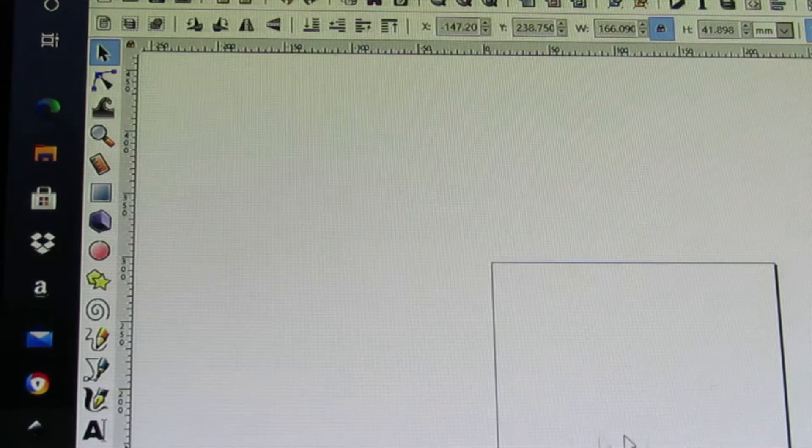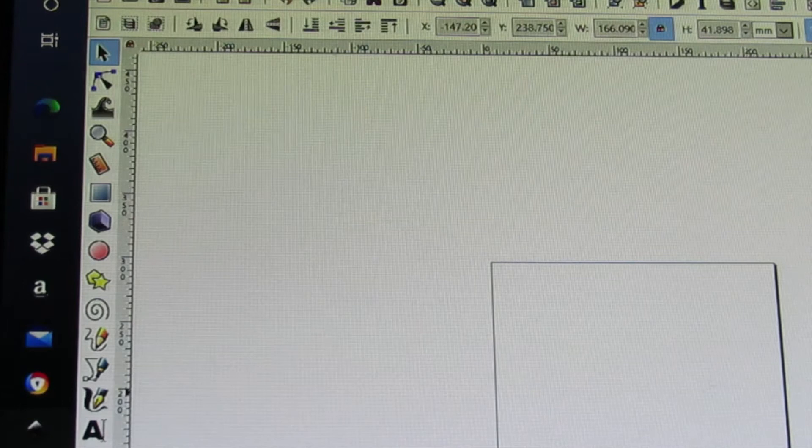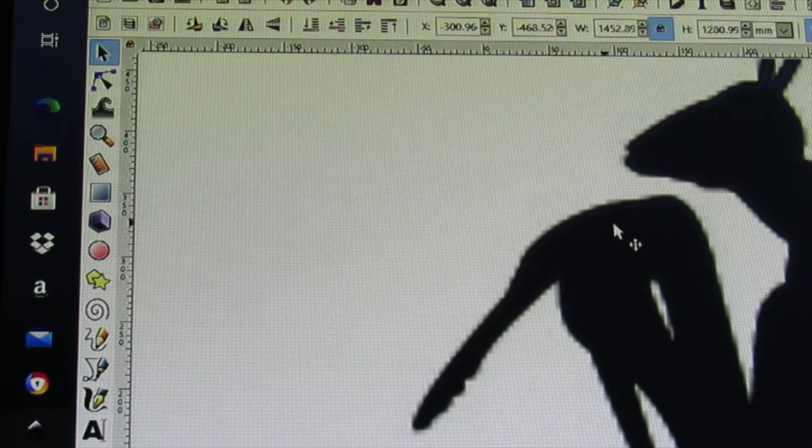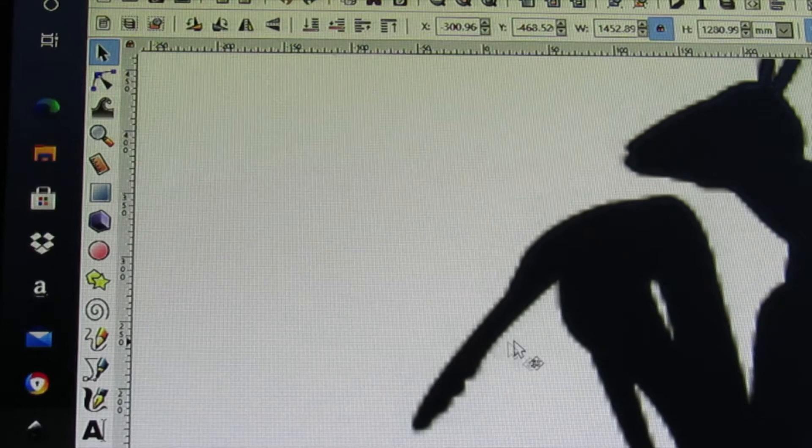The first thing I'd like to explain is that there are different types of graphics. For your machine to cut a file, it needs to have what we call paths or nodes. There are raster graphics that don't have paths and nodes — these are your JPEGs and PNGs. You can tell a raster graphic because when you blow it up, particularly a low resolution one, it'll be pixelated and blocky. So you need to convert it into a vector graphic.